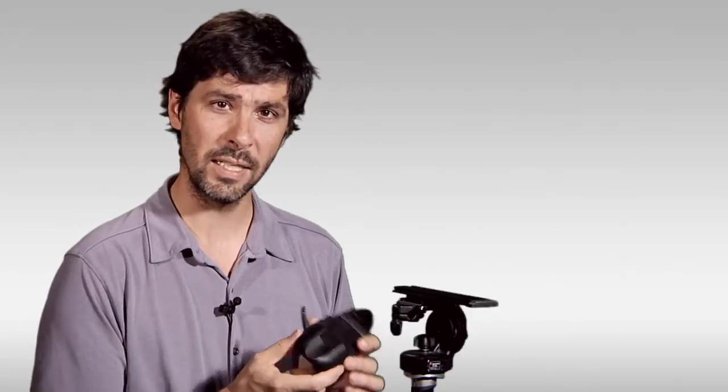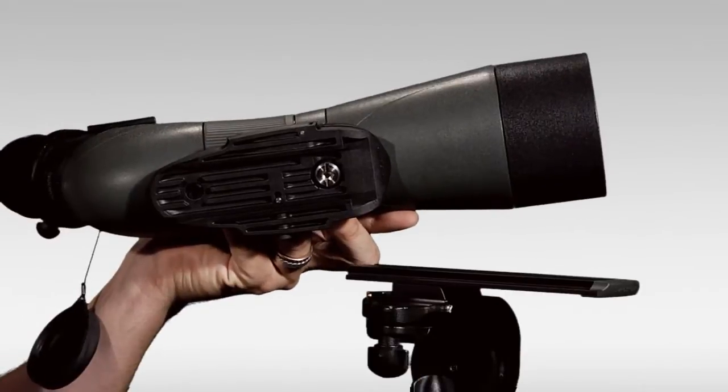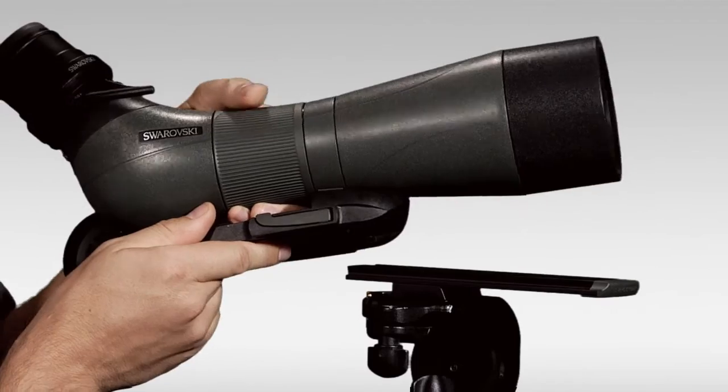So what we'll do is we'll get it set up and show you how it works. The rail is mounted on our tripod and then the shoe of the scope is mounted on the scope.